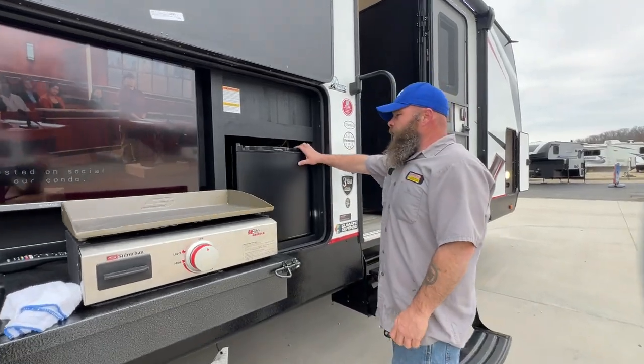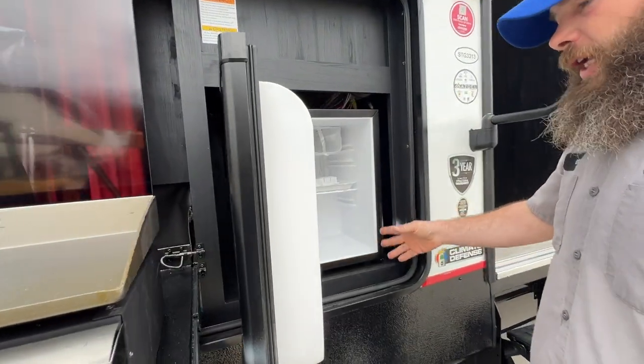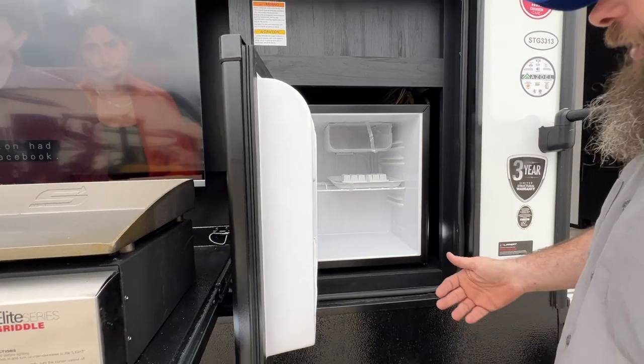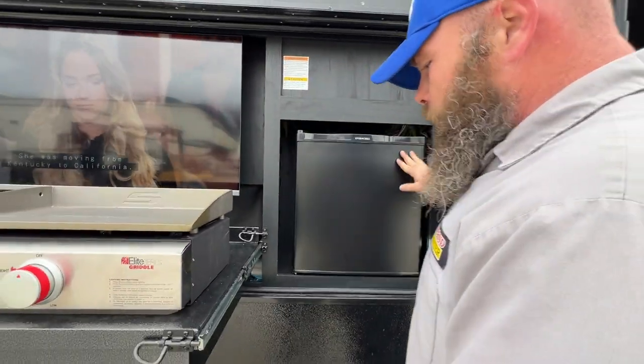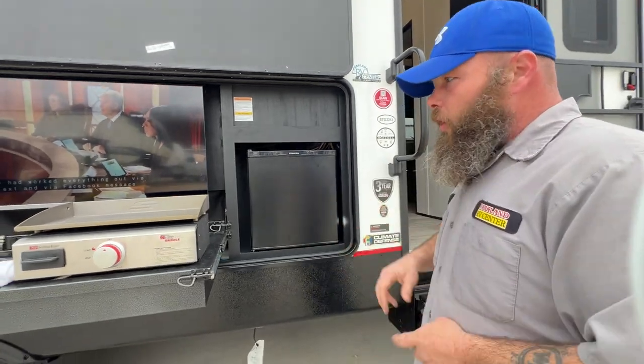Then we have our outside fridge. It's 110 — as soon as you hook up the power, it immediately comes on. It's already getting good and cold. We've had the generator running for roughly about an hour, getting things going.